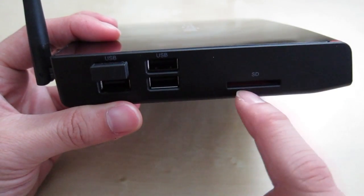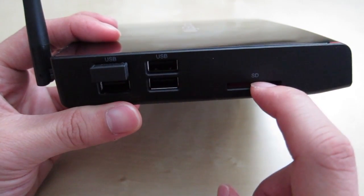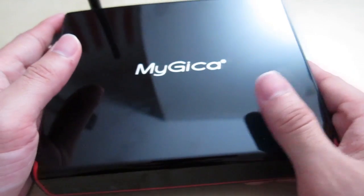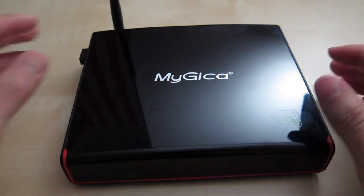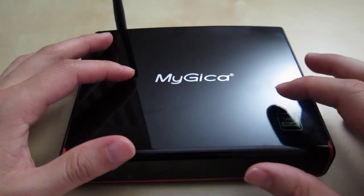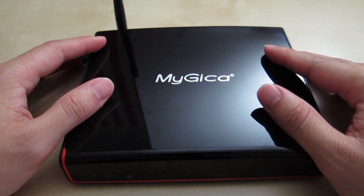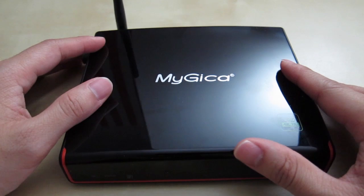For local media, you can use the SD slot or USB ports to access files, and they can also double as extra storage. The device comes with 16 gigabytes of internal storage which is plenty for general use. Overall I was extremely pleased with how well this worked. I'd recommend sticking with the MyGiga home launcher or a similar media launcher to keep navigation simple with the remote. I hope this review has been helpful — if you have any questions, leave them in the comments below and stay tuned for future reviews.